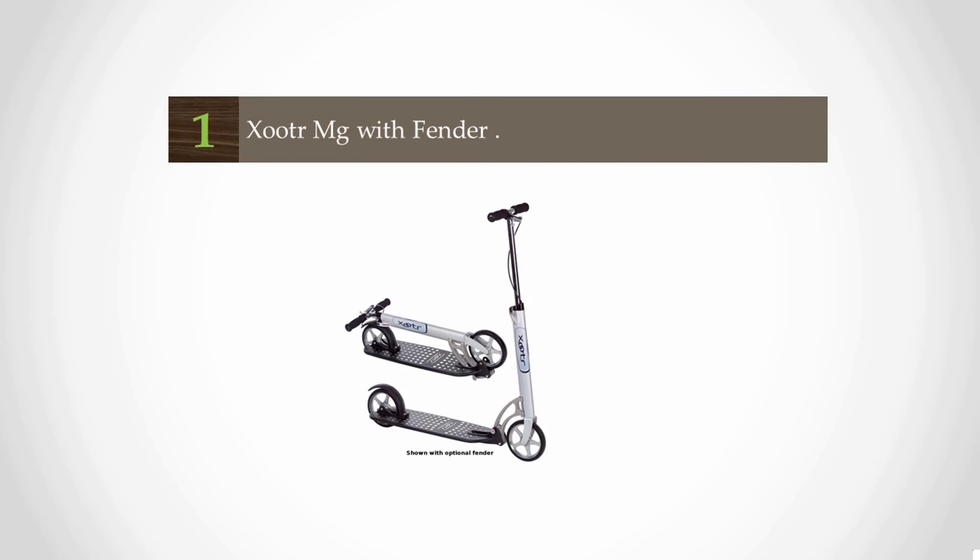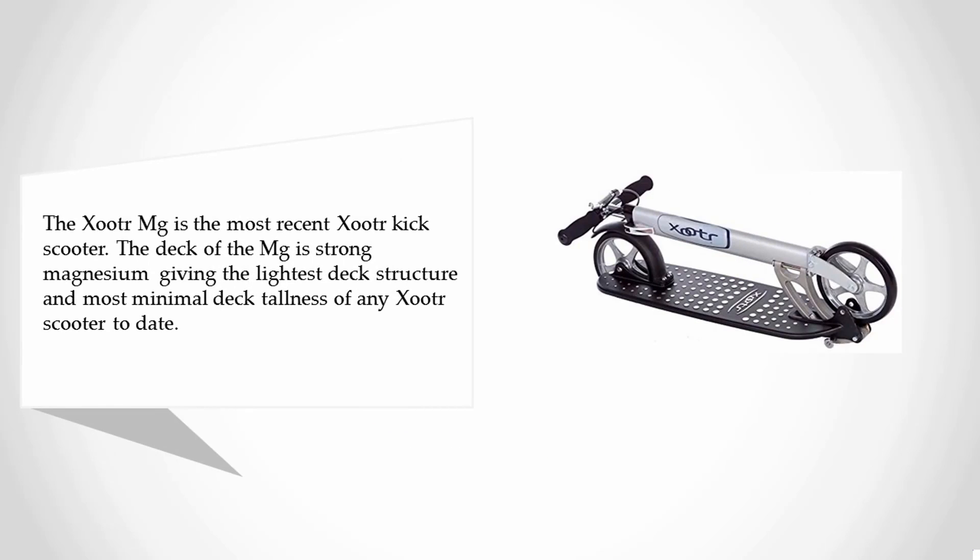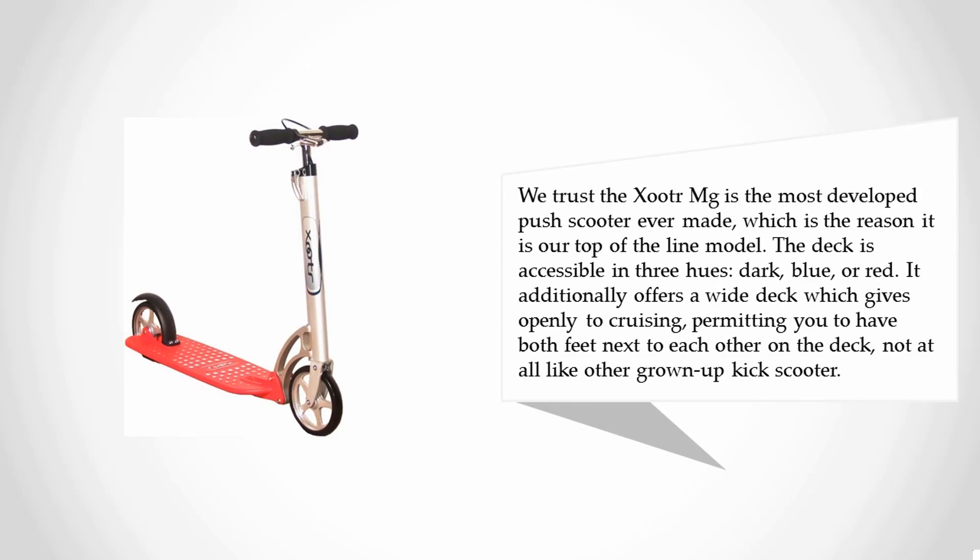Coming in at number one: the Zutra MG with fender. The Zutra MG is the most recent Zutra kick scooter. The deck of the MG is made of strong magnesium, giving it the lightest deck construction and lowest deck height of any Zutra scooter to date. We believe the Zutra MG is the most advanced push scooter ever made, which is why it is their top-of-the-line model.